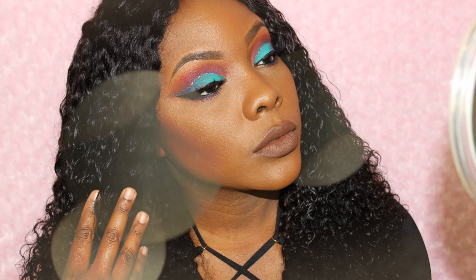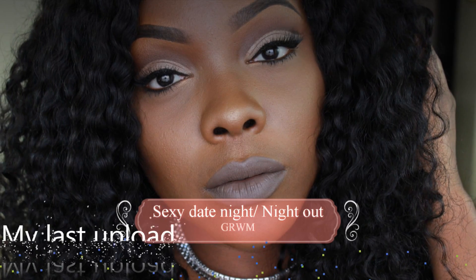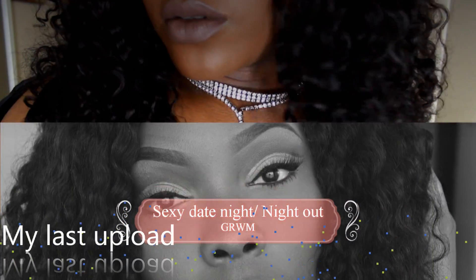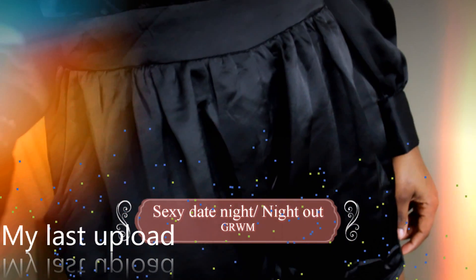Thank you all so much for watching. Be sure to check out my last video — it was a get-ready-with-me date night type video. I'll have that link down below in the description box. Thank you so much for watching, I will see you in my next one. Bye.